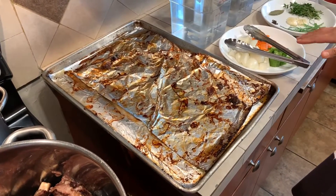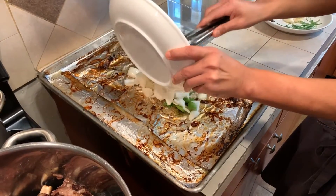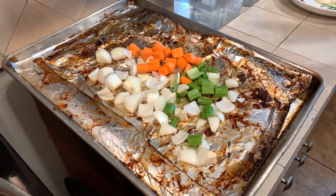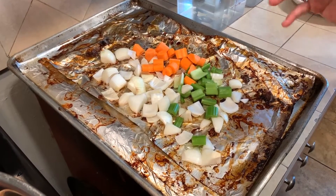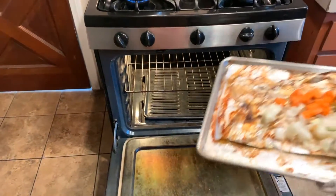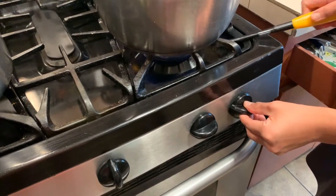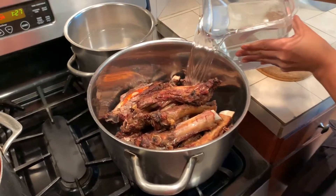I'm going to use that fat to start roasting our mirepoix. Now in our white stock, our mirepoix was not roasted, but being that this is a brown stock, we're going to roast our onions, carrots, and celery in that same tray that we used to roast our bones. We're going to allow this to roast at 425 degrees for about 10 to 15 minutes. As I place this in the oven, I'm going to start my stock. We start with cold water — I'm going to add my gallon and a half of water.